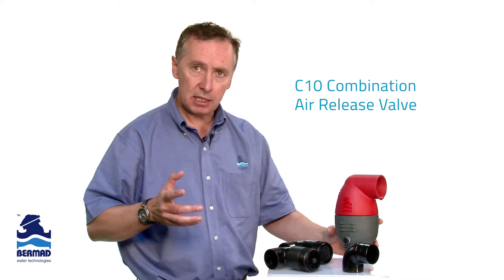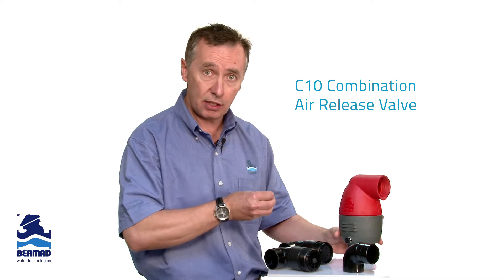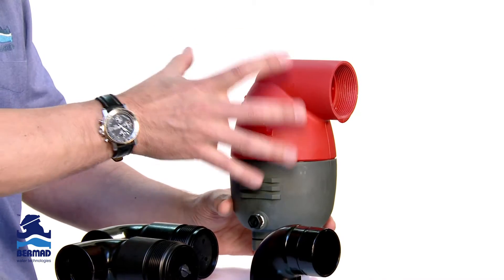In some pump stations, especially on pump suction lines, air valves typically are not used on pump suctions. Why? Because usually on pump suctions, you have very low pressure, and very low pressure means the valve leaks. We have a valve that seals virtually on zero pressure — it will hold pressure and will not leak.